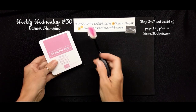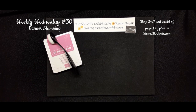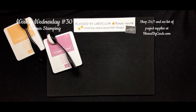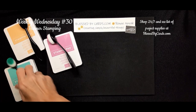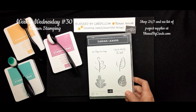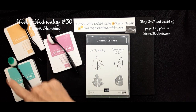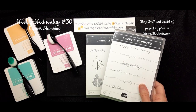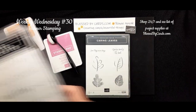For this card you're going to need some Petunia Pop and a blending brush, some Peach Pie and a blending brush, and then some Summer Splash and a blending brush. We're using the Carrying Leaves stamp set — this is a new stamp set and I thought it would be fun to use it in some of the summer colors.